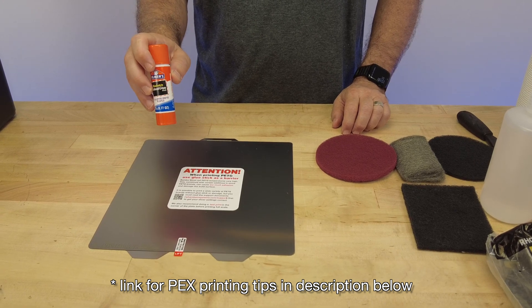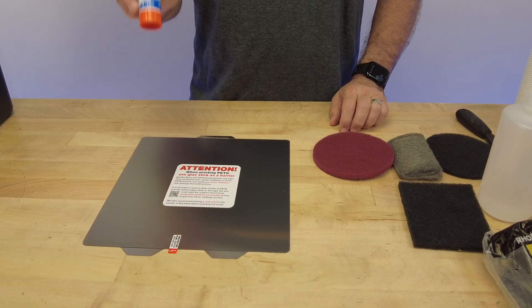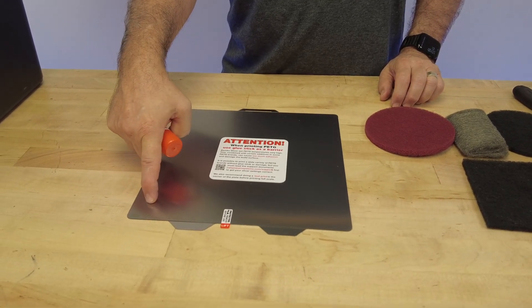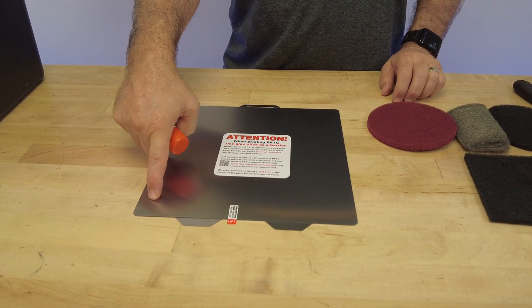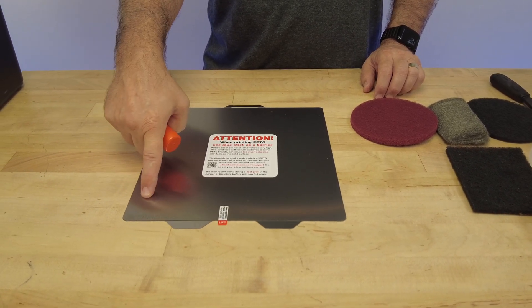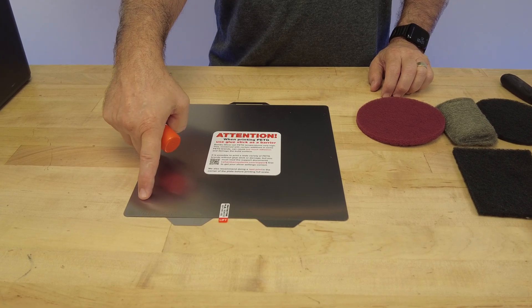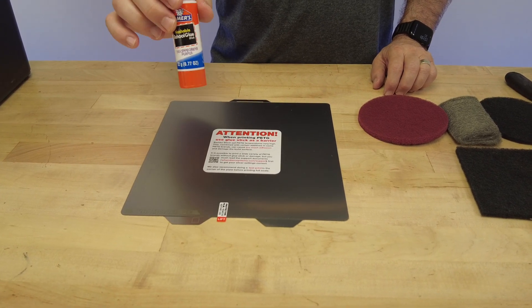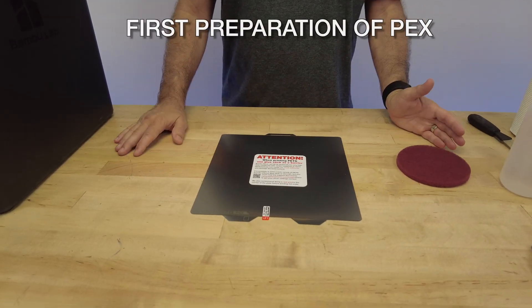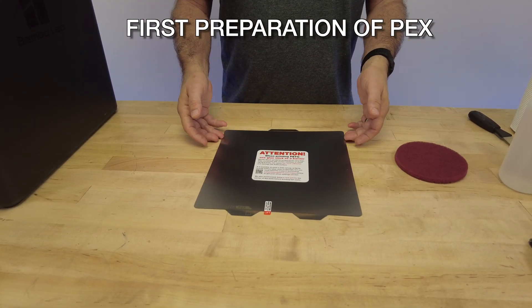If you want to use it without glue stick, we have plenty of tips linked below on how to dial in your printer to print these hard-to-print filaments without glue stick. Regardless, you're going to have to do a little test - we recommend in the corner of the build plate with that hard print material - and make sure your specific spool and brand doesn't bond to the PEX. If it does, go to glue stick.